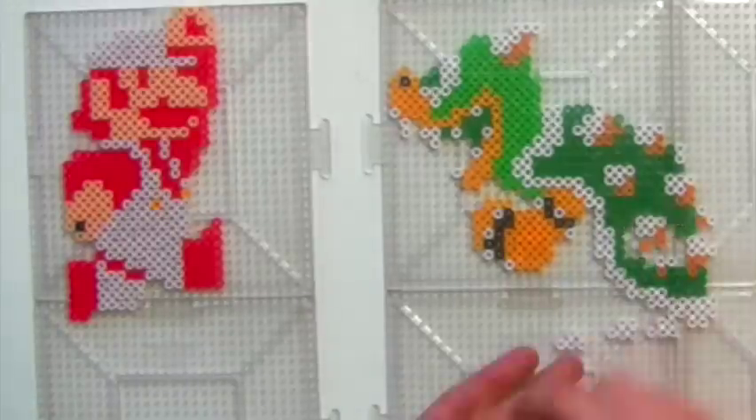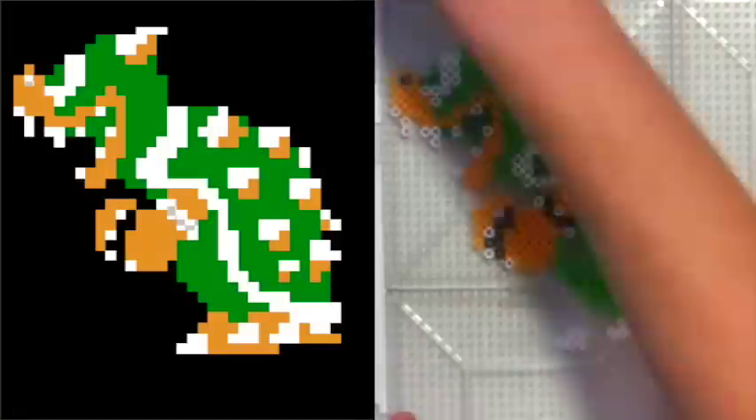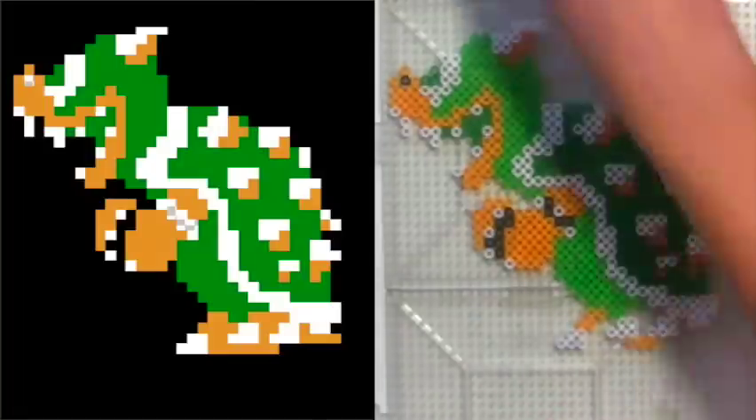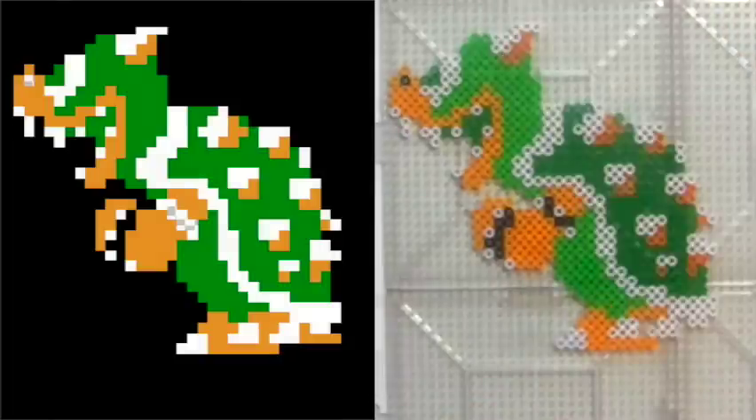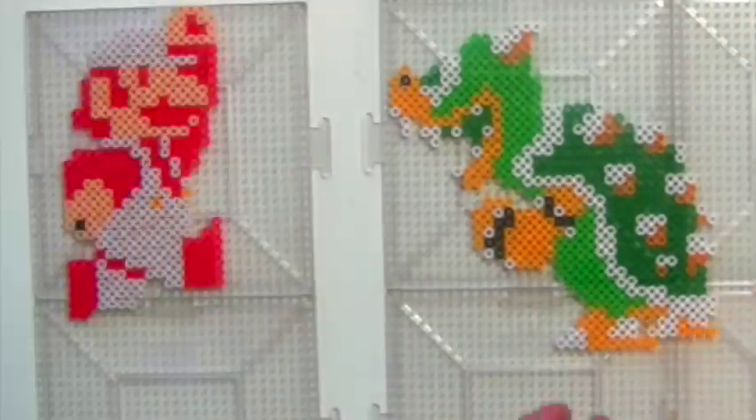Alright, check out Bowser here. The original sprite would have only used the Perler colors black, white, green, and butterscotch. I decided to change it up by using bright green for the body and dark green for the shell. I kept butterscotch for the spikes, but made his snout, arms, and legs cheddar.